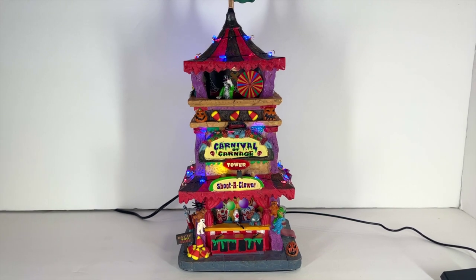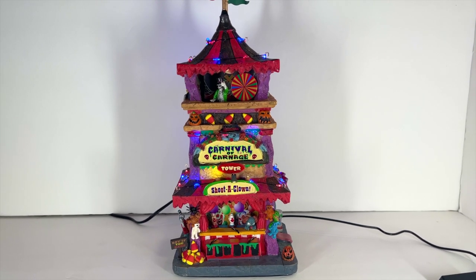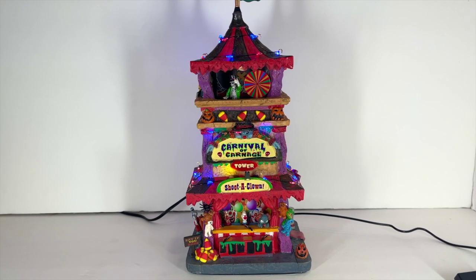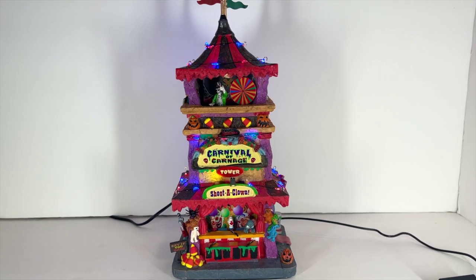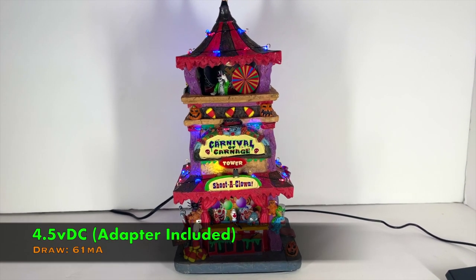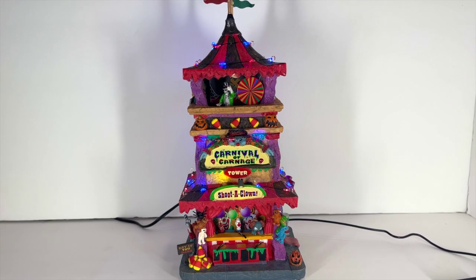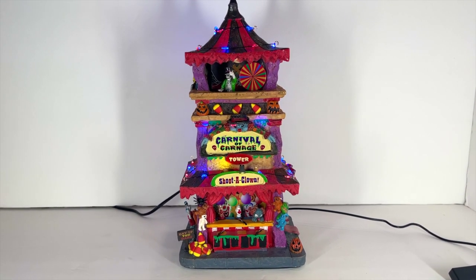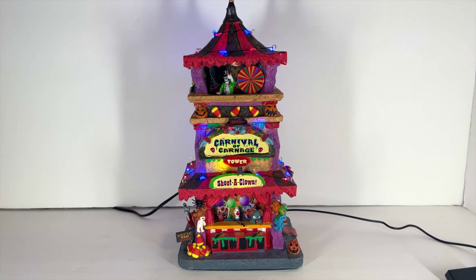The Carnival of Carnage is a really spooky, creepy carnival all in one. The product type is a lighted building — not with a classic light bulb, but in the LED realm, which is super cool and creative. It is made of poly resin and has a power supply of the standard 4.5 volts DC, drawing about 61 milliamps. You could probably use it on your multi-adapters — just don't put anything too heavy on it.